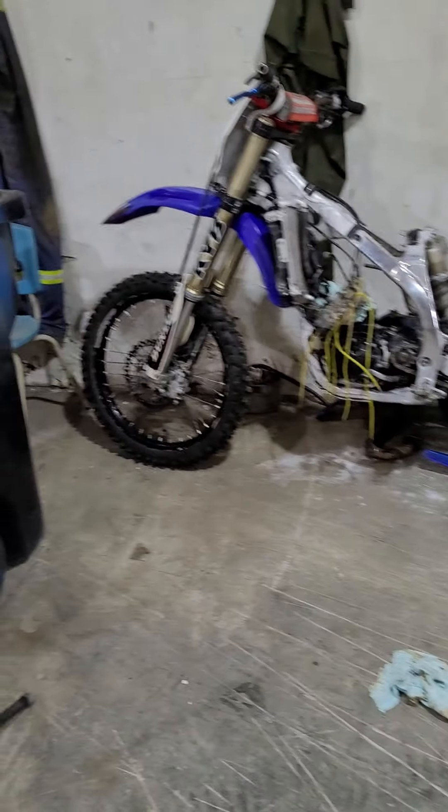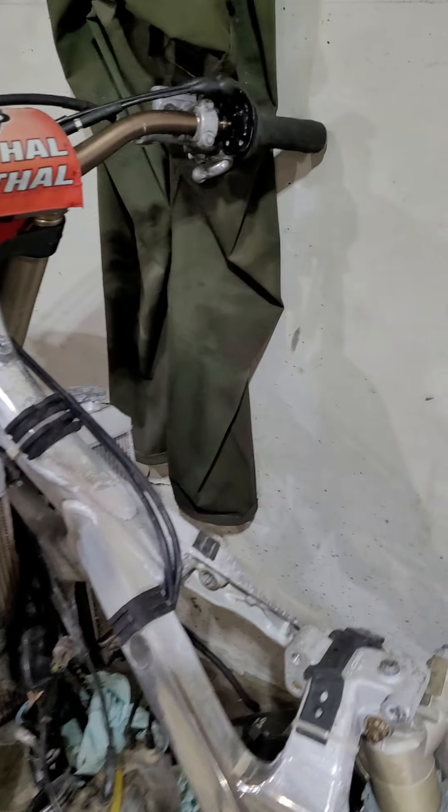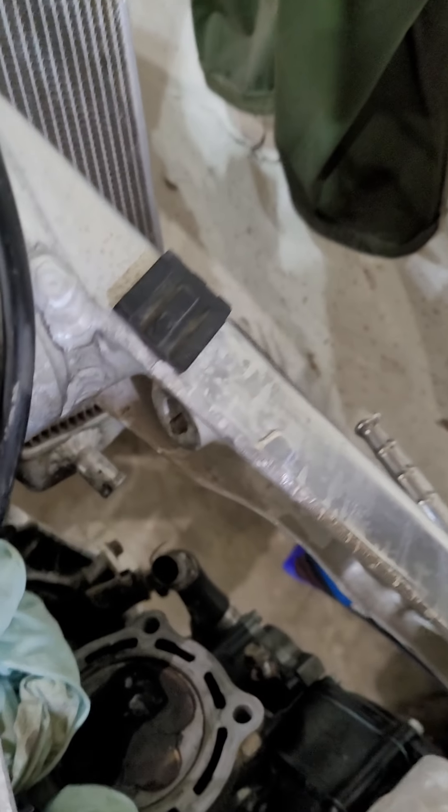So here it is, here's the bike. I got it all tore apart — I should have made a video of it, sorry about that, I didn't. But what was wrong was the head gasket.